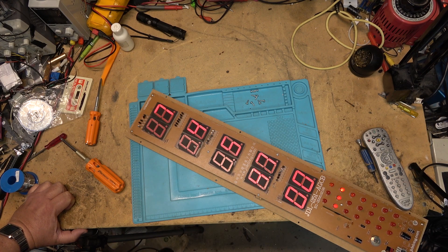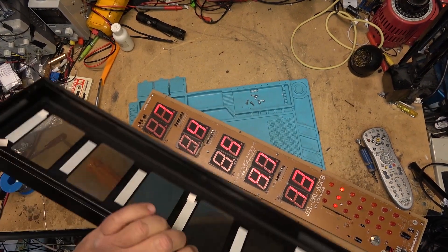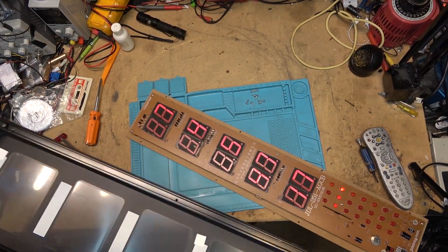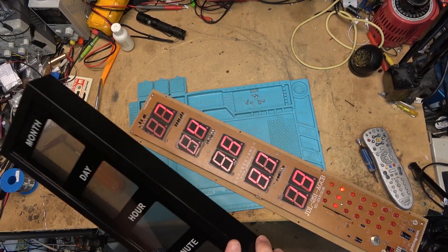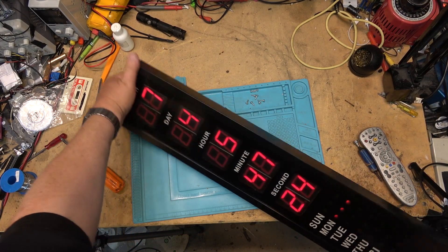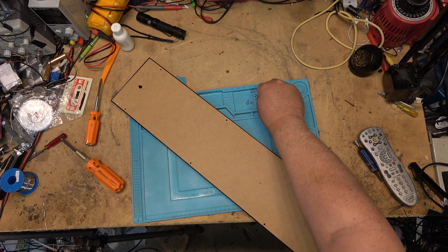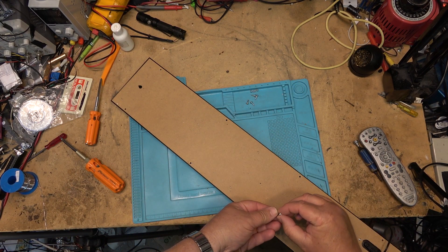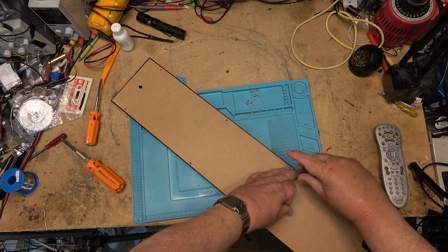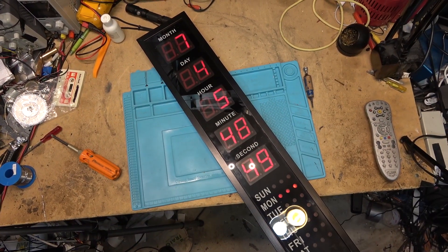Looking good — let me get the thing back together and we'll do one final shot and put it back up on the wall. This is glass and aluminum — it just sits together like that, with some screws that hold it back together. This originally probably cost a few bucks when it was new. There we go, back together — thanks for watching.